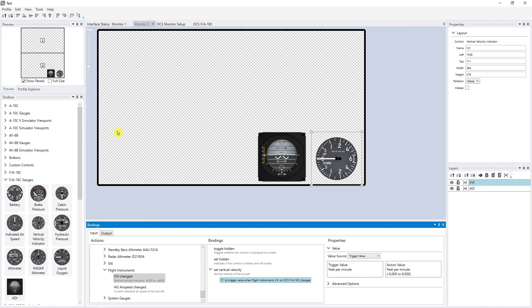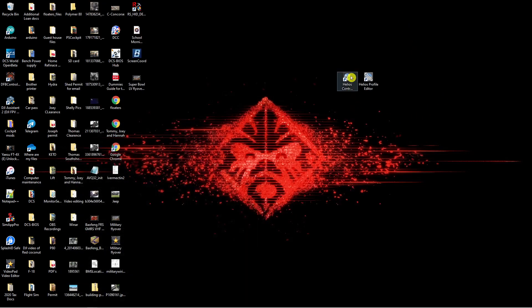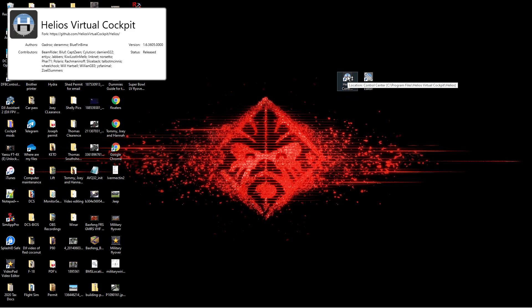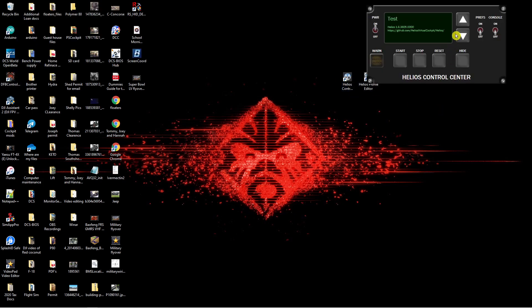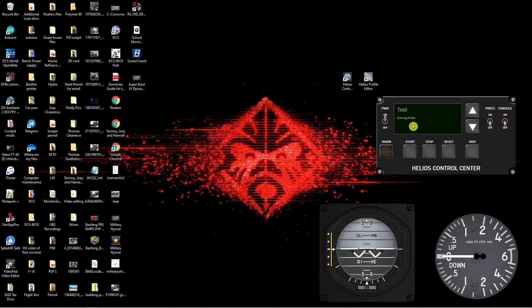Those are the two gauges — all set. I go up to Profile and save it. Then I check the interface status — no exclamation points, so everything is good. Helios did the check for you. Now I minimize the profile editor and open the Helios Control Panel. You've got to open that to start Helios and run it. I've got a few profiles listed — those are Captain Zine's profiles, and then the one I just set. All you do is hit the Start button. It says 'loading profile,' then 'running profile,' and there are your gauges — they pop up on screen. They'll be stationary until you get in-game.